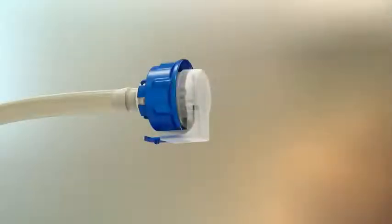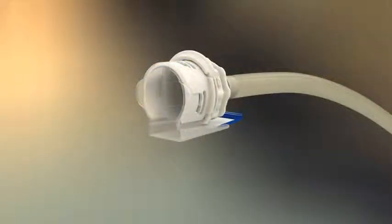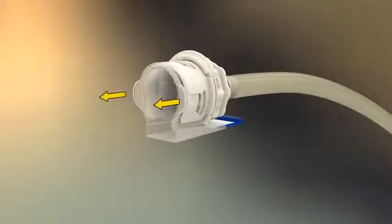The protective cap on the male insert is removed by lifting the bottom tab. The protective cap on the female body is removed by squeezing and pulling the side tabs.